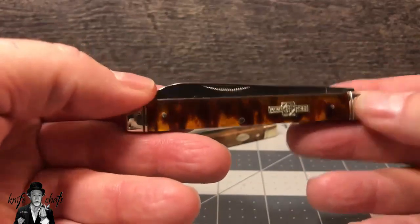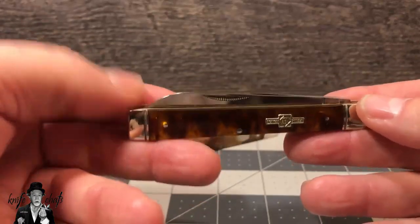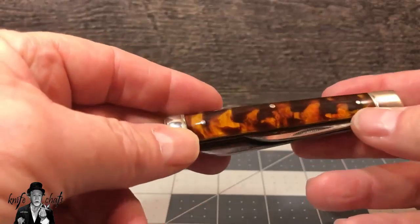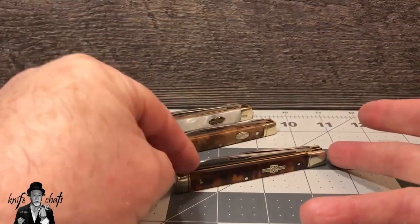Most of the Rough Rider doctor's knives these days have a clip blade. I don't want a clip blade. I want a spear blade and a spatula. So that's the problem with the Rough Rider.